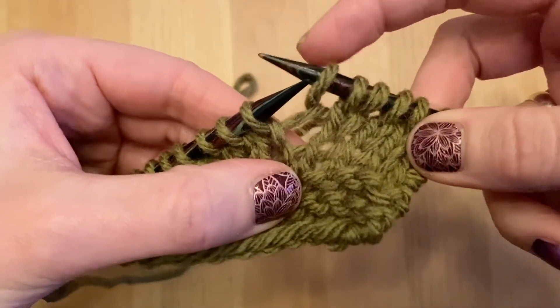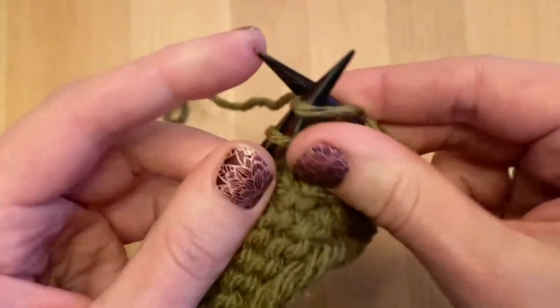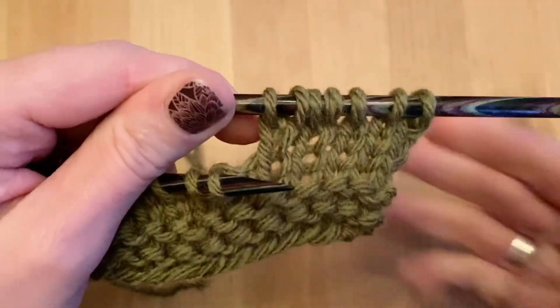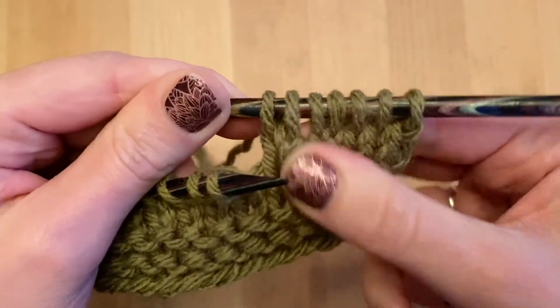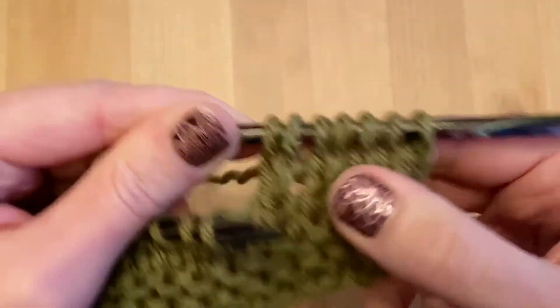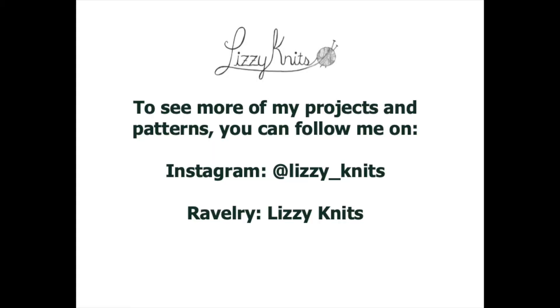So you've created another one — you made one right here. You can knit the next stitch as normal. This is an increase stitch that is worked in between two stitches, and those are the long kind of stitches.